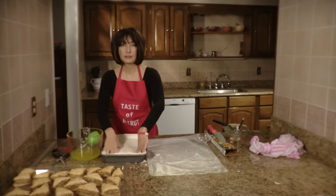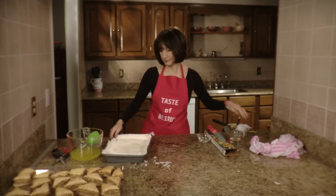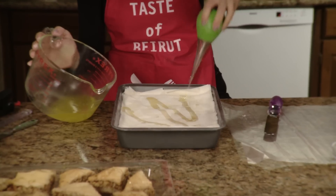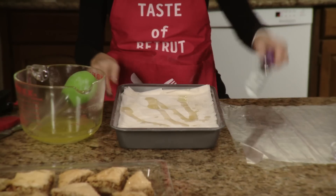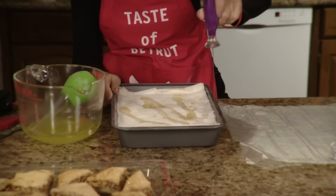Now that all the sheets have been laid on the pan, what you're going to do is tuck them in. We're going to baste the top a little bit and tuck the sheets of filo into the pan.